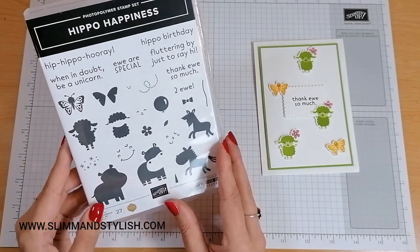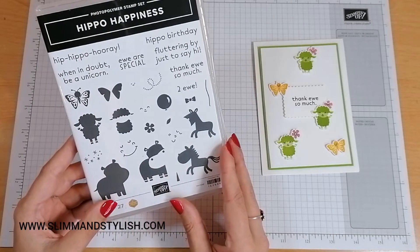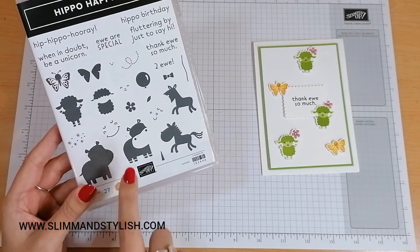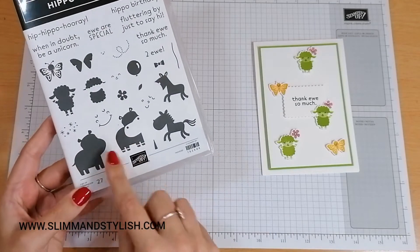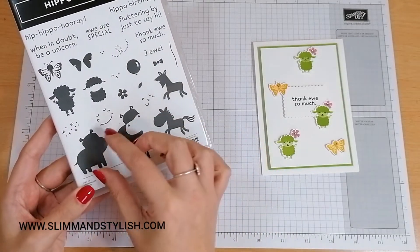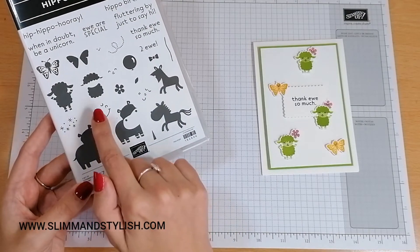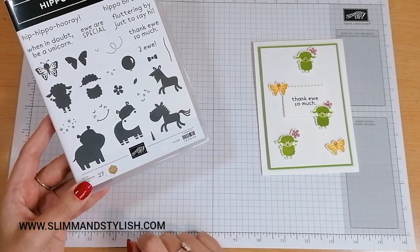It's using the Hippo Happiness Photopolymer stamp set — such a cute stamp set, especially for kid cards as well. What happens is you get a base image, you stamp that down, and then you stamp the top image on top and you can add some little faces and bits and pieces.